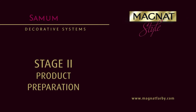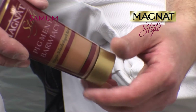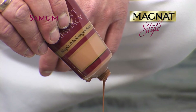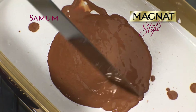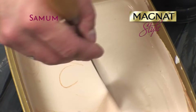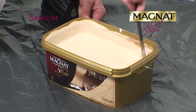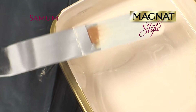Color the Samum paint with the Magnat Style coloring pigment in the desired color formula. Squeeze out the entire contents of the tube. Use a stirring tool to mix both products until the color is uniform. When several containers of the same product are to be uniformly colored, it's advisable to color them together in one larger container.